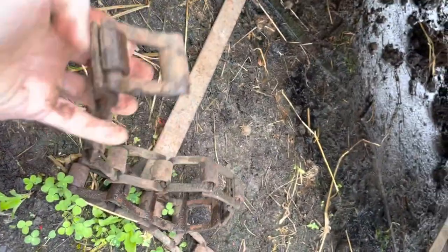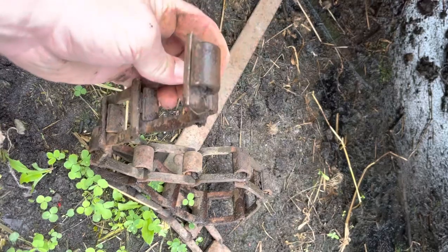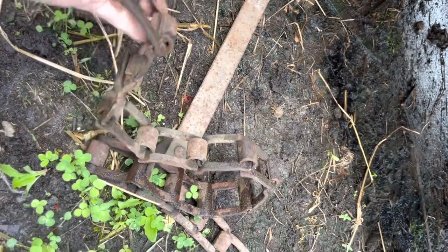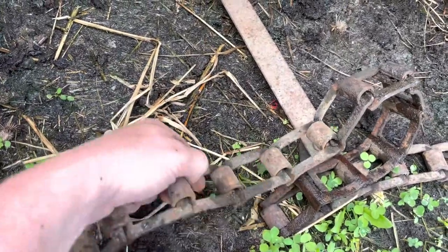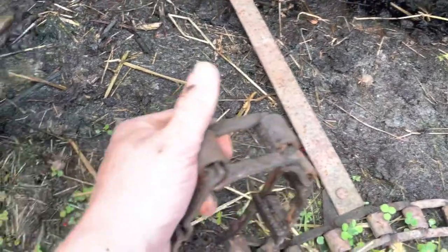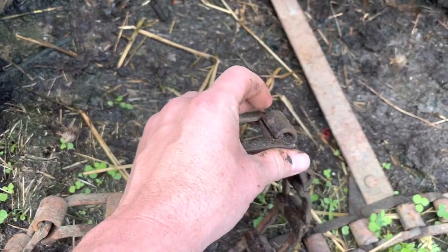So this is webbing — this is what it actually looks like. Each individual link can be taken apart by pounding them out. Not this way — you flip them over this way and then you pound them out. Basically they're made so that way they don't ever come apart. So we're going to take seven links out of here — seven total links. One, two, three, four... seven. There's number seven. So we're going to pull it apart here and pound it out and get this taken care of.